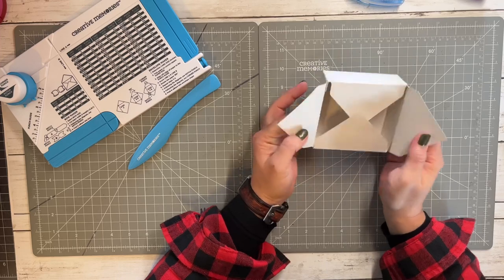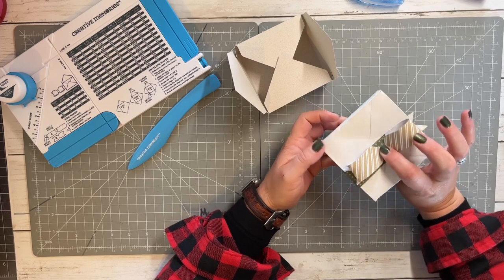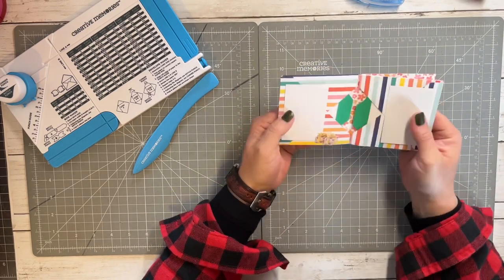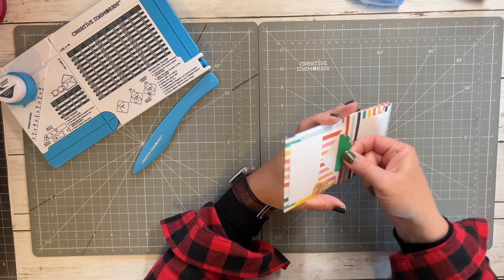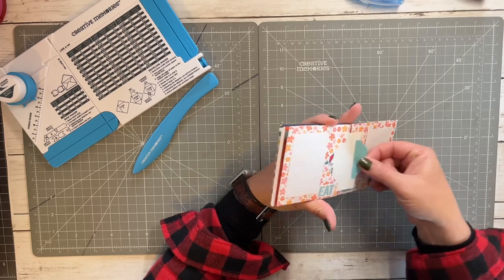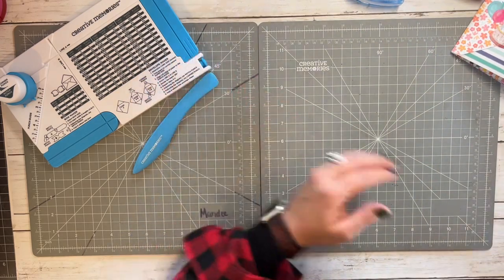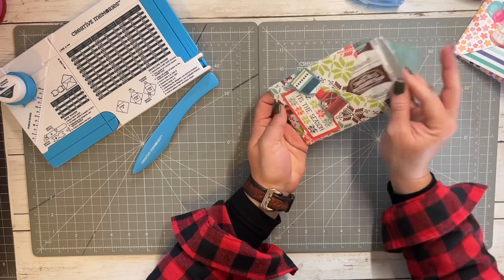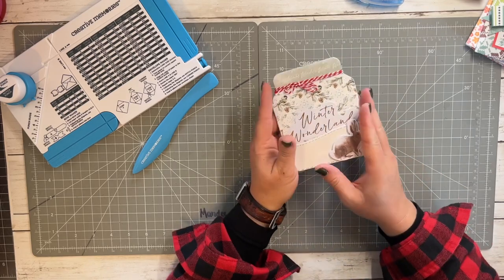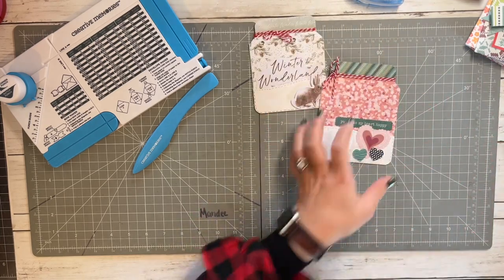Here are a few things I've made with this tool: these cute little boxes — this one has a ribbon around it with a bow. I've made this super fun interactive card that would be a great one to give away. I also made a little hot cocoa envelope that you could give away. So cute — all made with the envelope and bow maker!